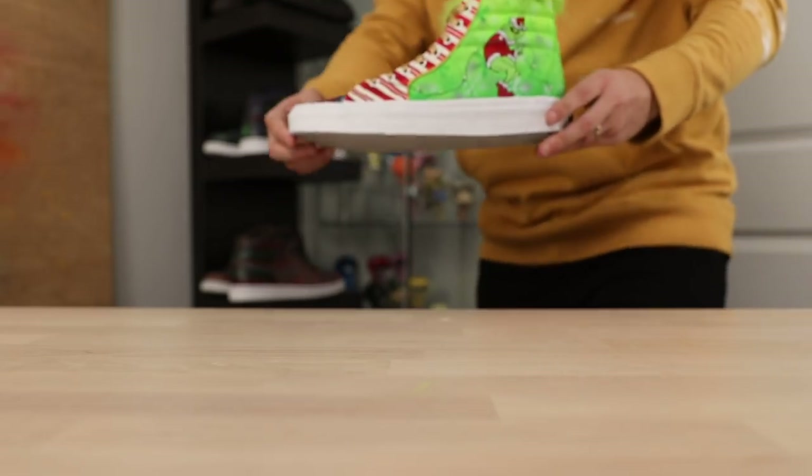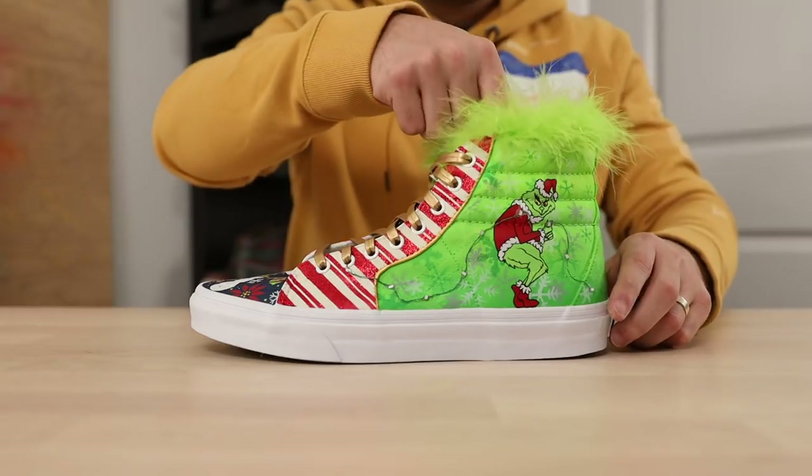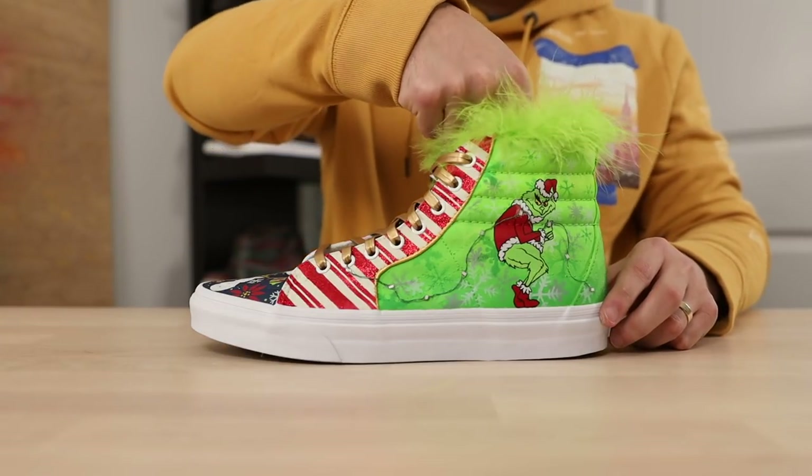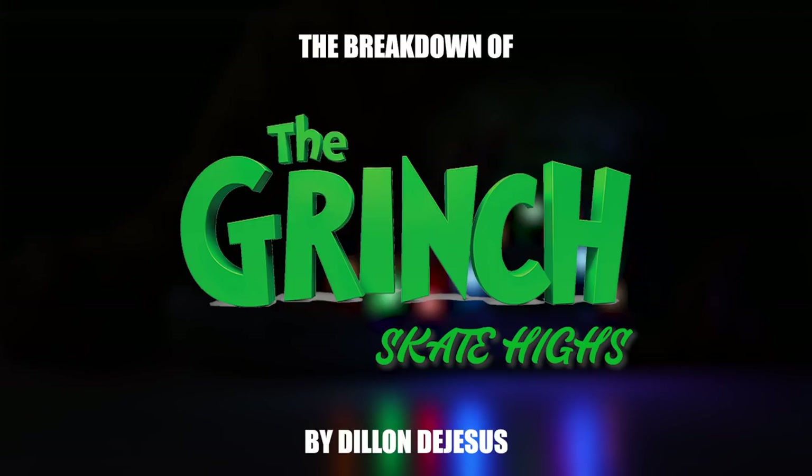I think ultimately what I was trying to accomplish here was to be able to combine multiple themes that I thought different people would try and basically just flip them on their head. I'm Dylan DeJesus and this is the breakdown of our Christmas theme Van Skate Highs.